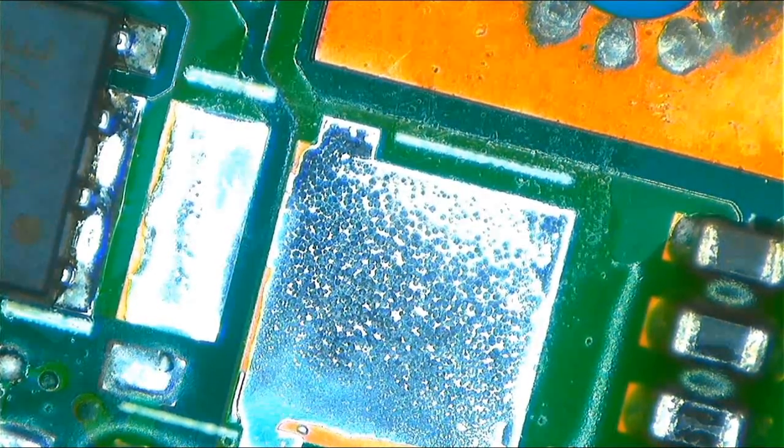Before we change the MOSFET, I want to check something — let's jump this first MOSFET. Before we even change it, let's check if the laptop will power on with the jump in place.